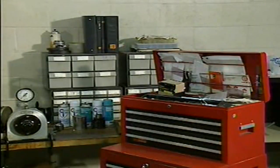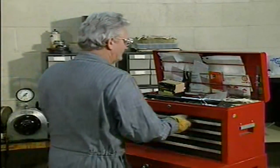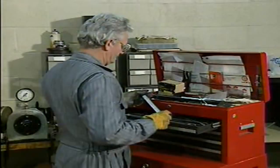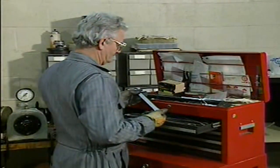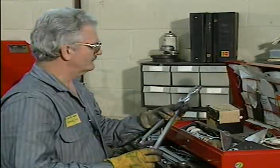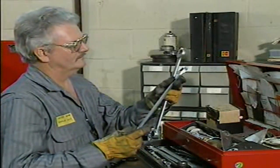When you're ready to start work on the valve, gather all the necessary tools for the job, including hand tools, measuring tools, cleaning tools, and any special tools suggested by the valve manufacturer. Inspect each tool carefully to make sure that it's in good condition.